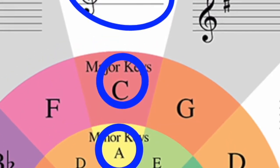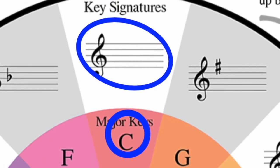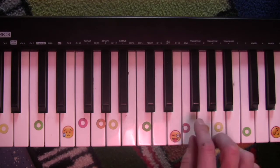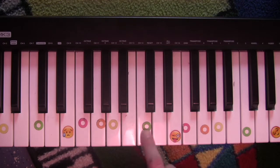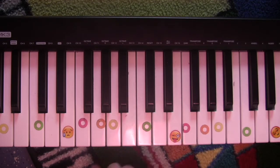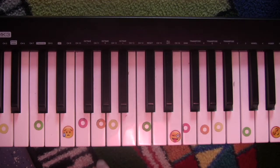So if you look at C — see if you can hear this or not — C has no sharps and flats in it. So when you play the C scale, all you're playing are white keys: C, D, E, F, G, A, B, C. But when you go to the A minor scale, it's also all white keys.